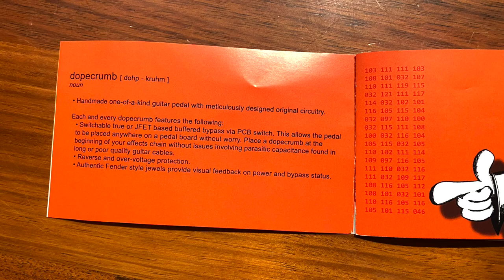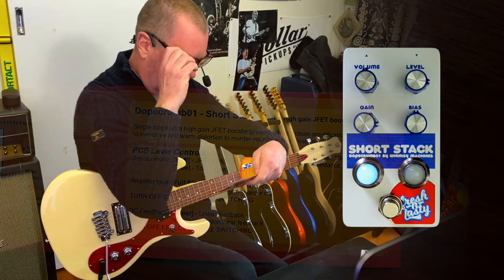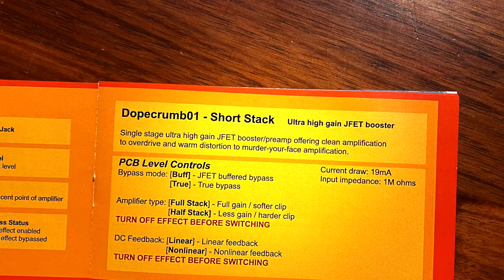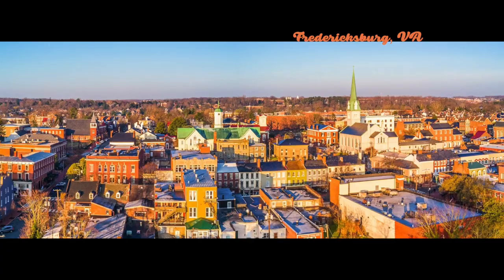Greetings Legends, this is the Dope Crumb 01, number one, the short stack — and I quote, the short stack — single stage, ultra high gain JFET booster preamp, offering clean amplification to overdrive and warm distortion to murder your face amplification. It's built by Garth Yeaman in beautiful Fredericksburg, Virginia, under the brand name of Whimsy Machines, and they've got currently three pedals in their range.